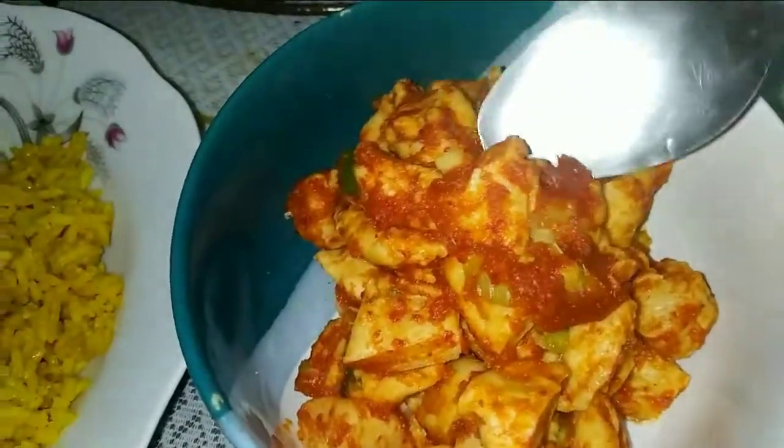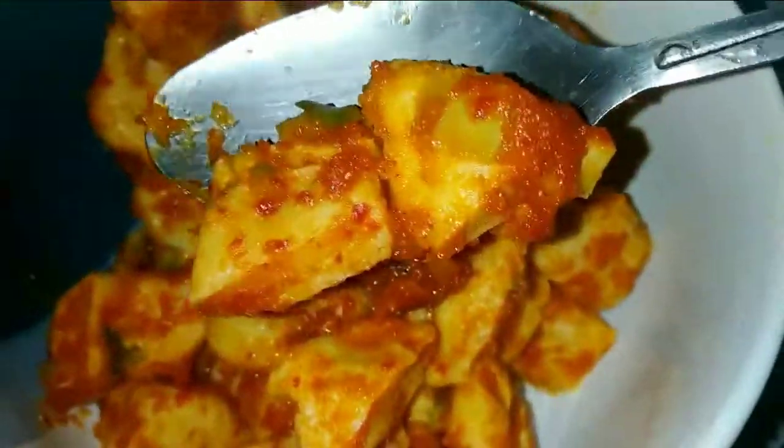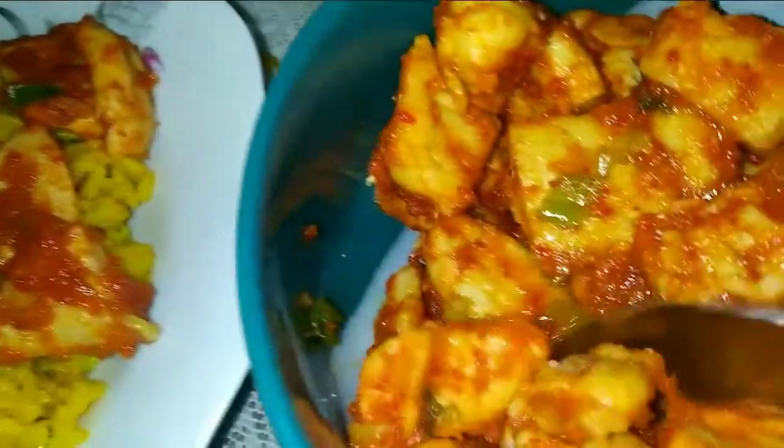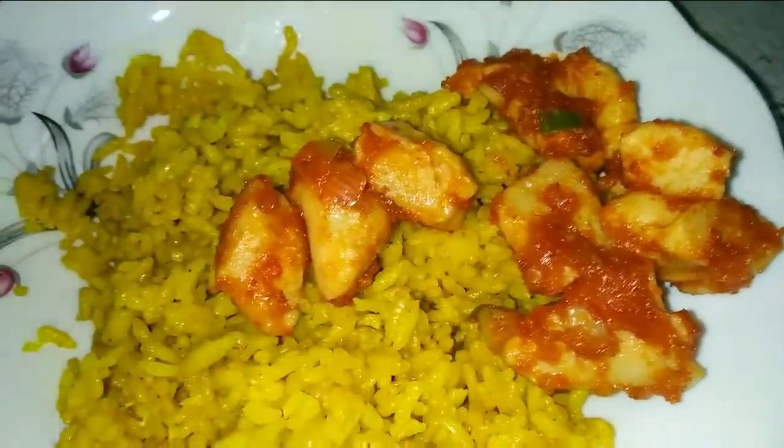Assalamualaikum, hi guys, selamat datang di channel YouTube aku, Cika Idris. Hari ini aku bikin otak-otak balado dan tahu nggak, ini aku seumur hidup makan nasi lauknya pakai otak-otak dan ternyata enak banget. Ini kalian harus coba, wajib coba!